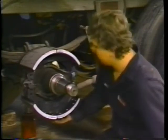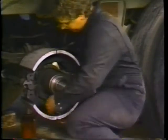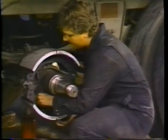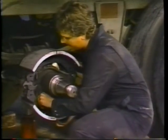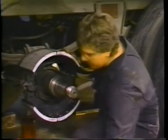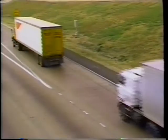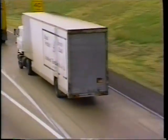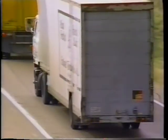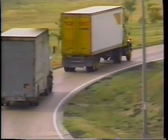Once the brake shoes fit correctly, install them on the spider using all new brake springs. Brake springs hold the brake shoes in position on the camshaft head. These springs are heated and stretched at each brake application, so eventually they lose their strength. Weak brake springs can cause noise problems, shorten lining life, and cause an imbalance in the braking effort across the axle and within the tandem. So use only new brake springs.